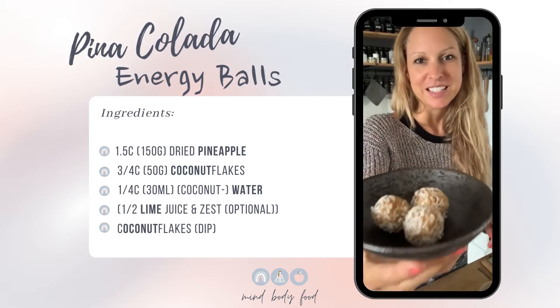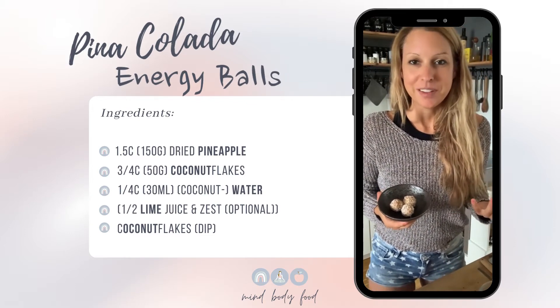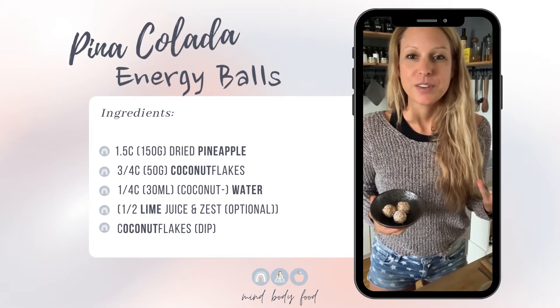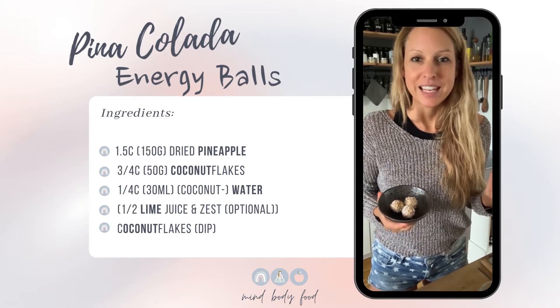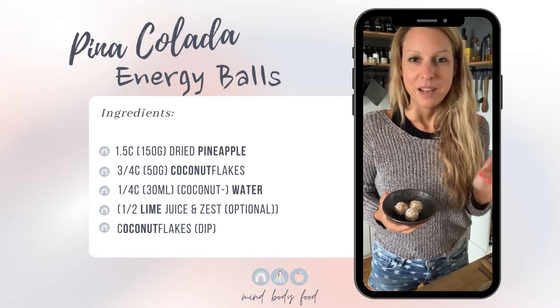All you need is two ingredients: dried pineapple and coconut flakes, and some water. Instead of water, you can also use some coconut water and lime juice and lime zest, and then combine everything in the blender.